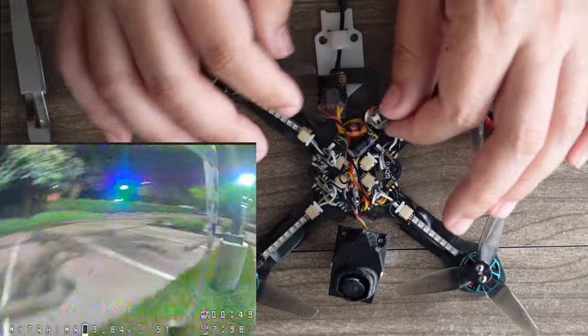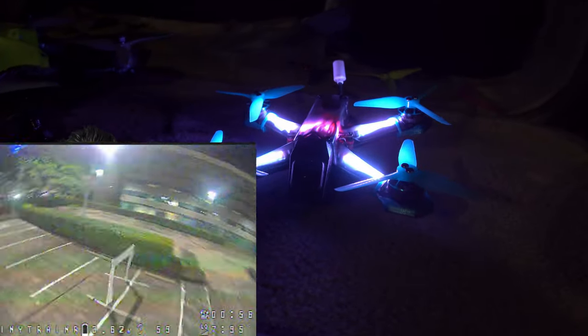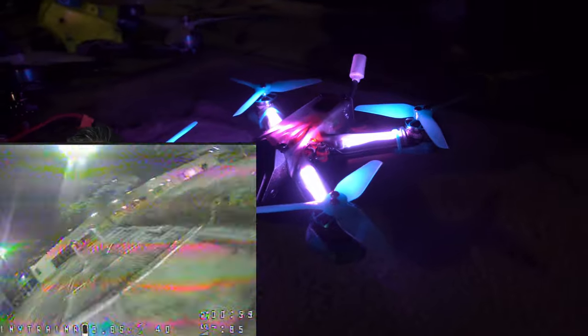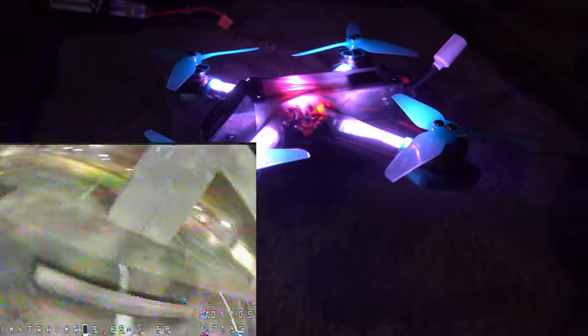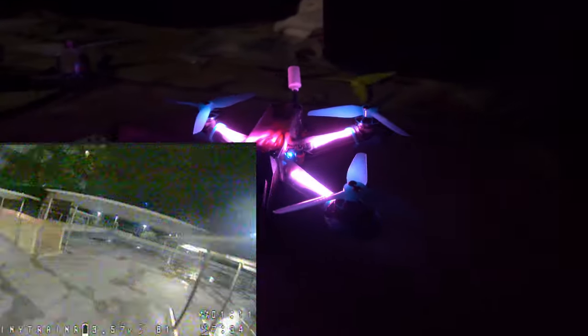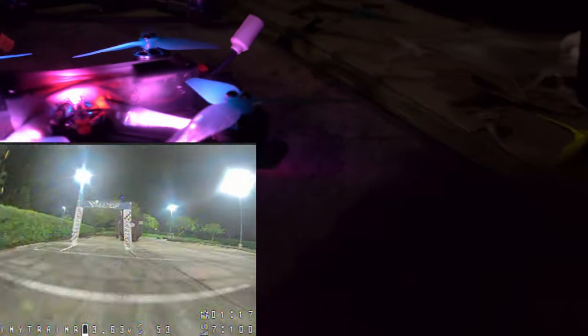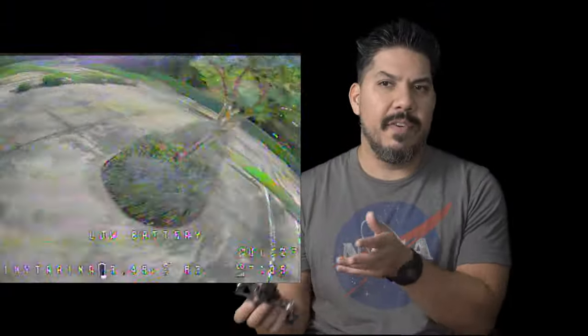I can go into the OSD the same way I would change my VTX channel and change my LED color. When we're racing together, we coordinate — like, I go blue, you go purple, you go green — and you can just see everyone through the air the same way they do on the Drone Racing League. It offers a tremendous amount of motor protection. Is this for beginners? Flying it — absolutely. But if you're not an experienced builder, there is a lot of very, very tiny soldering, so this is definitely for advanced building skills. A lot of drone frames are just a slight variation of each other, but this is something unique, something fun.